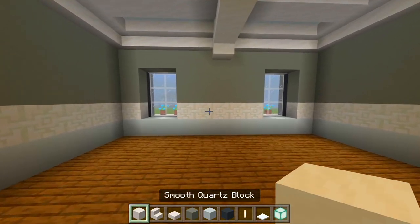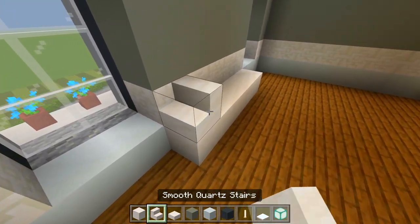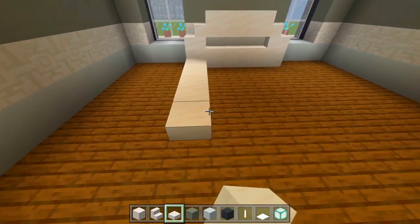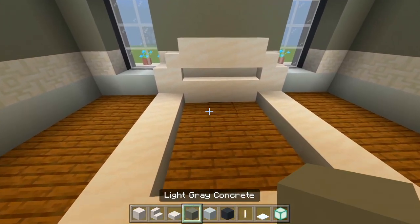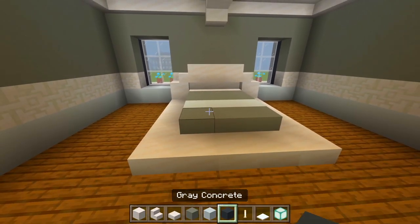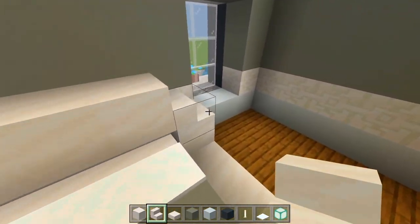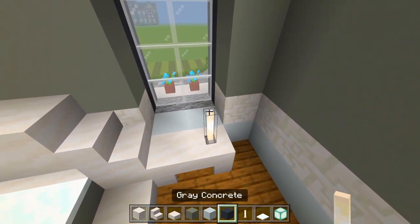I'll start with the full blocks. I'm going to have the bed right here in between these windows — place a strip of five, then a smooth quartz stair on each side, three upside-down between that, a layer of three slabs on top, and bring out five smooth quartz slabs on each side. I'll curve them together in the middle, then have two strips of light gray, a strip of white, another strip of light gray, and the snow for the pillows. For the nightstand I'll have just two smooth quartz stairs up against each other on each side, with an end rod and a gray concrete block for a lamp.